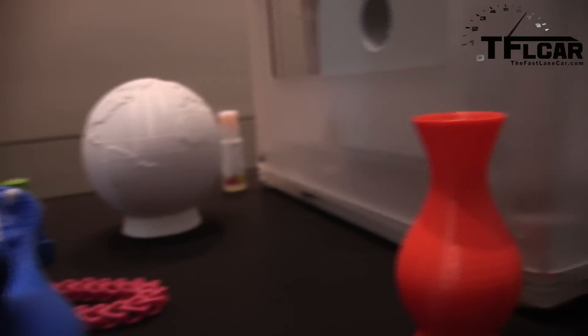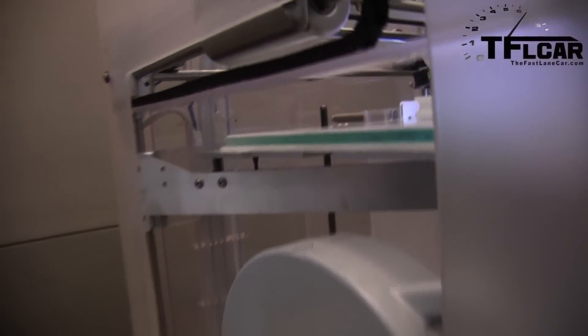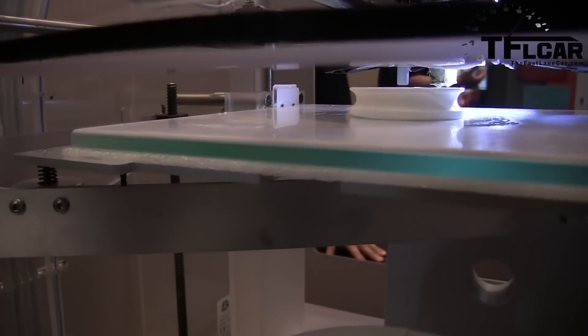So if you want to cast a new engine block before you go cut millions of dollars' worth of tooling, they'll print a mold out of sand in a couple of days, and then they can take it to the foundry and pour metal in it — and they can see, oh wait a minute, I need to change this thing. Now they've spent $1,000 instead of millions in tooling.